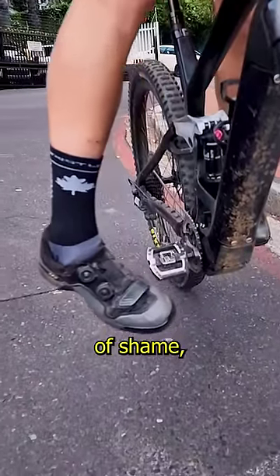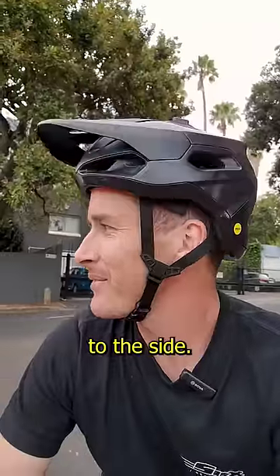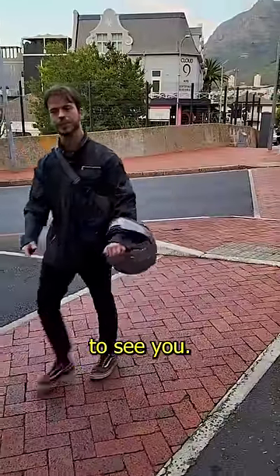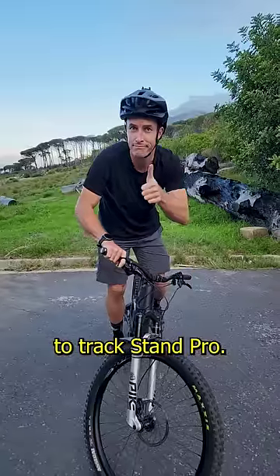Do you know this feeling? The unclip of shame — pulling up somewhere and just not getting that track stand right, popping over to the side, and of course your friends are there to see you. Dave here from A2B Biking, and today I'm going to take you from Irish Dancer to Track Stand Pro. Let's go!